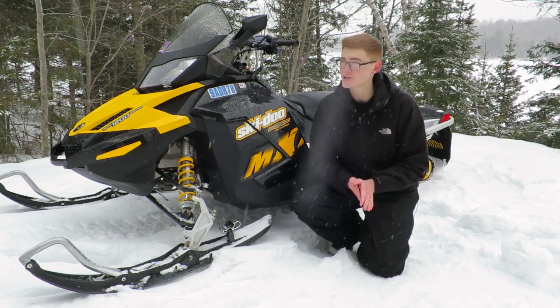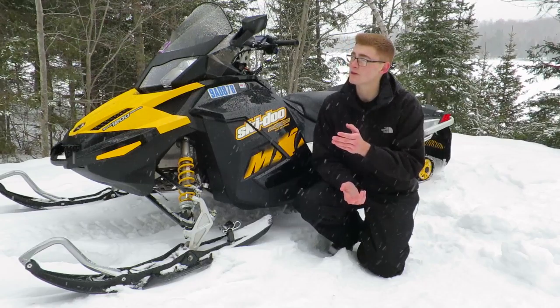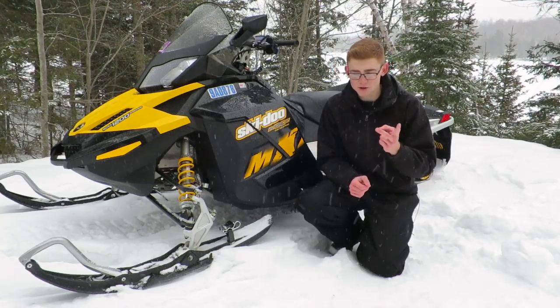It's a miracle that you've actually woken up early enough to go snowmobiling in the morning. You open the door, look at the trails, and realize both the snow and the trails are completely rock hard. The way we see it, you have two different options.